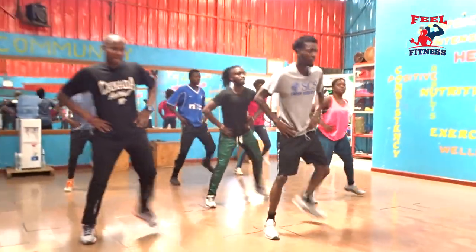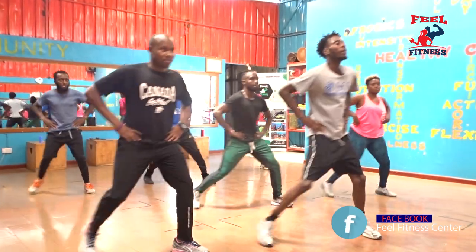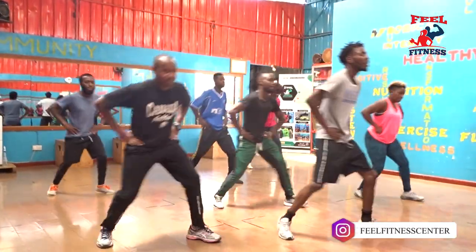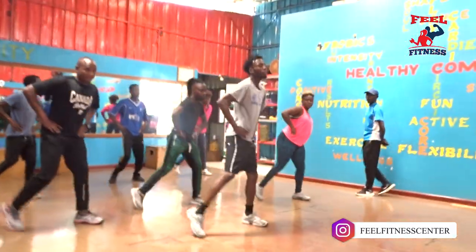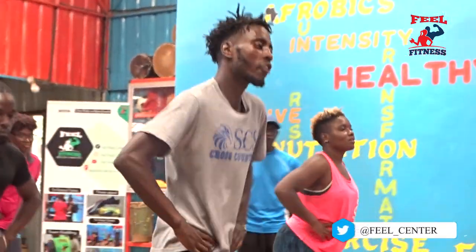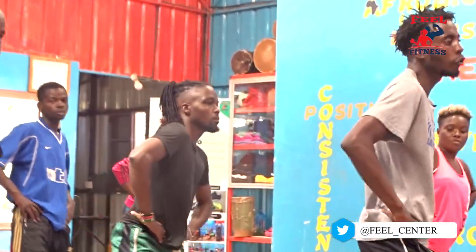Moving forward again — let's go. In — 4, 3, 2. Moving back in — 4, 3, 2. Last time in — 4, 3, 2. Moving back in — 4, 3, 2. In — 4, 3, 2. Moving back in — 4, 3, 2.